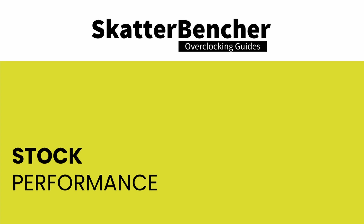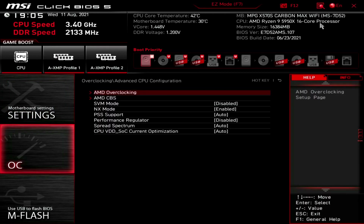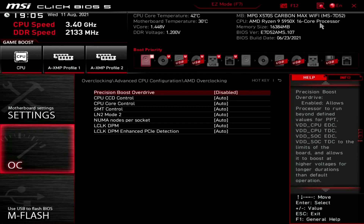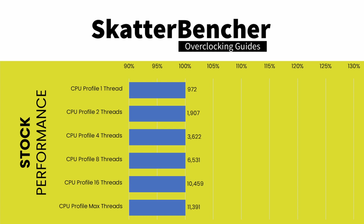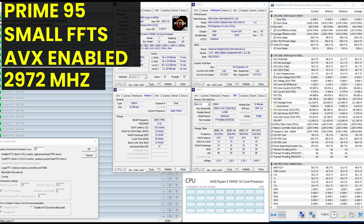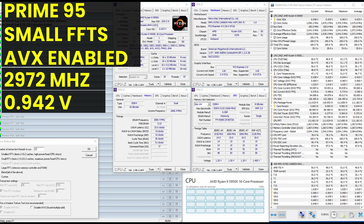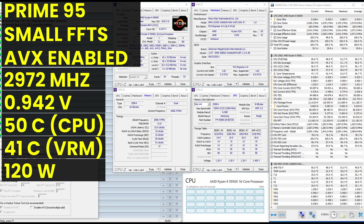Before any overclocking, we should check performance at stock settings. Note that the Carbon EKX has Precision Boost Overdrive enabled by default, so to get a true stock baseline, go into the BIOS OC menu, enter Advanced CPU Configuration, enter the AMD Overclocking submenu, and set Precision Boost Overdrive to Disabled, then save and exit. At stock, the 3DMark CPU profile scores were recorded. Running Prime95 small FFTs with AVX enabled gives an average effective CPU clock of 2,972 MHz at 0.942V, with an average CPU temperature of 50°C, VRM temperature of 41°C, and CPU package power of 120W.